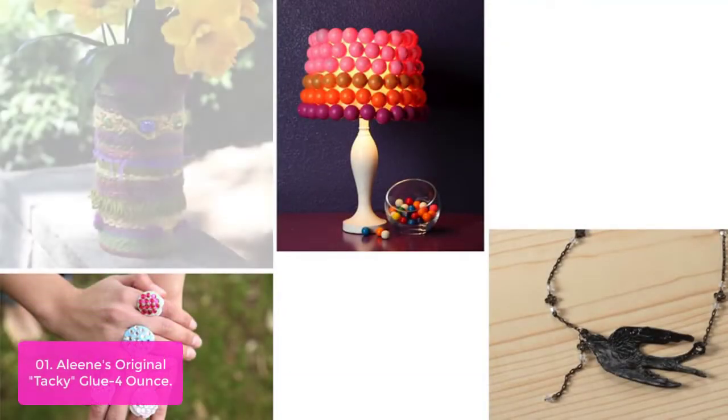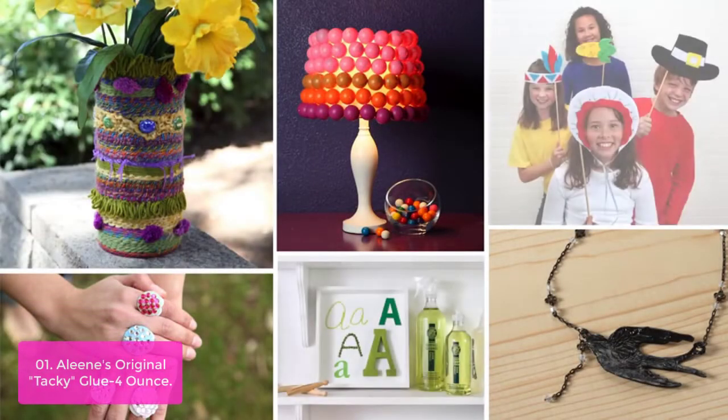List number one: Allian's Original Tacky Glue 4-Ounce. Allian's Tacky Glue is ideal for holding items on contact and permanently adhering a variety of surfaces, including felt, foam, wood, metal, paper products, and non-washable fabrics.